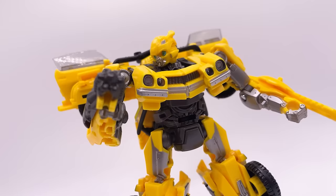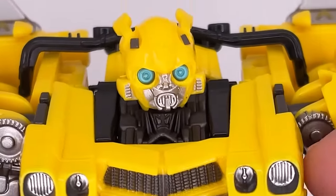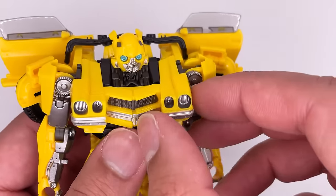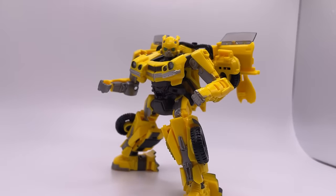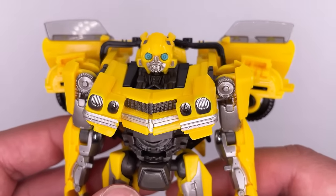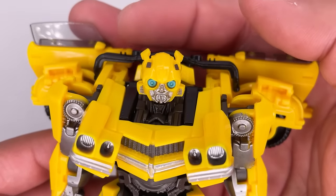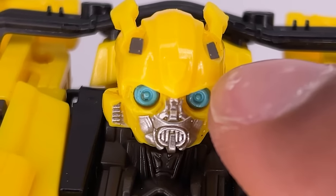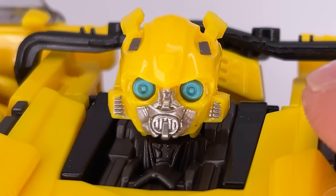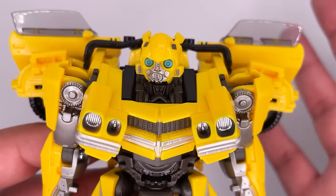This is Studio Series 100 Bumblebee from Rise of the Beasts. This is how the figure comes straight out of the box — one of the first things we need to do is rotate the chest pieces on both sides. Looking at this figure it looks very nice. While the head sculpt doesn't look too bad, the eyes look horrible. I'm not a big fan of the color of paint they used, but a closer look at the head sculpt — you can see that little area for the Autobot insignia — and the mechanical nature of his face looks great along with that silver paint.